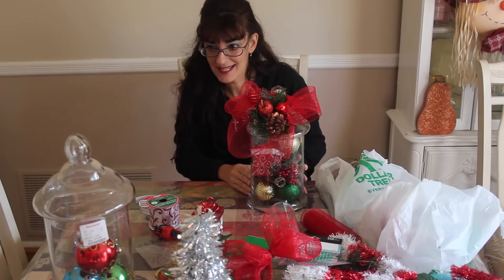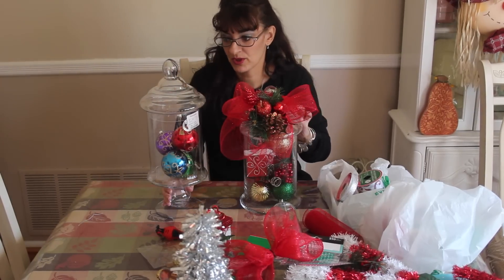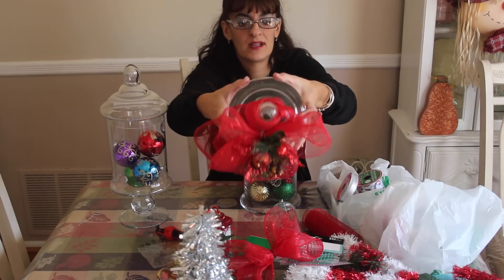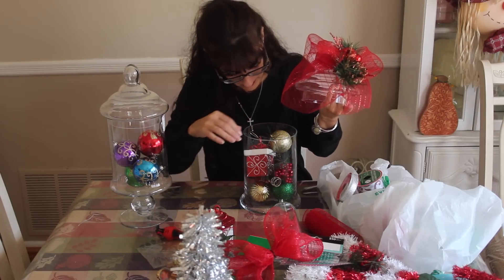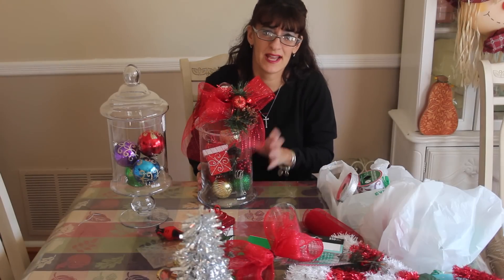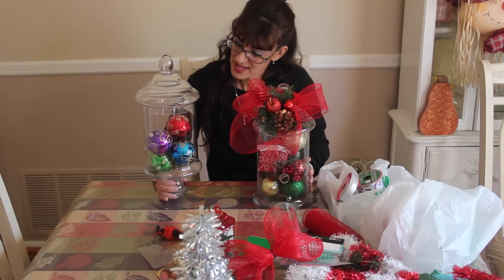These are the new jars that everybody's into — years ago they were real big and they're coming back in style. I paid $12.99 for the tall one and $9.99 for the one without the pedestal at HomeGoods. All I'm doing is simply adding some balls randomly placed in there, then attaching the ribbon to the lid and putting the sprigs of berries in there. There's a word for this type of jar — it's like 'apothecary' or something — I always pronounce it wrong.